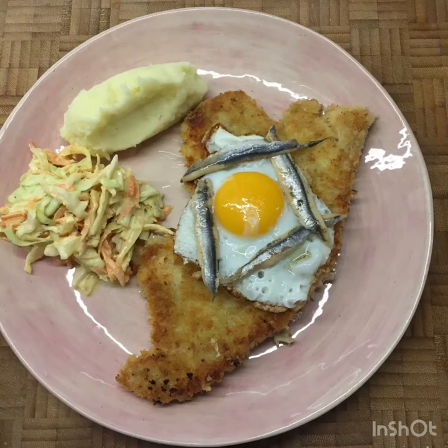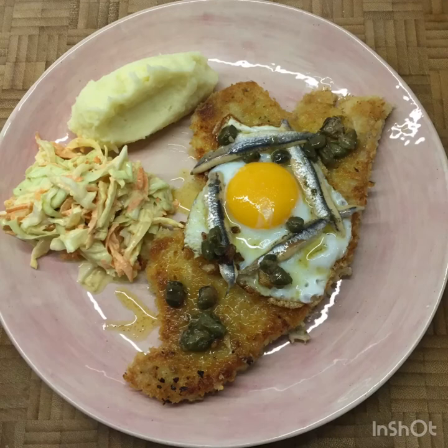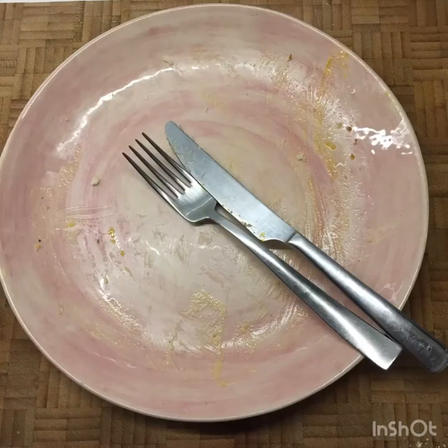Schnitzel, egg on top, white anchovies, and then finish with your caper and lemon butter sauce over the top of the schnitzel. We served this with coleslaw and some mashed potato at home, and I can tell you it was absolutely delicious.